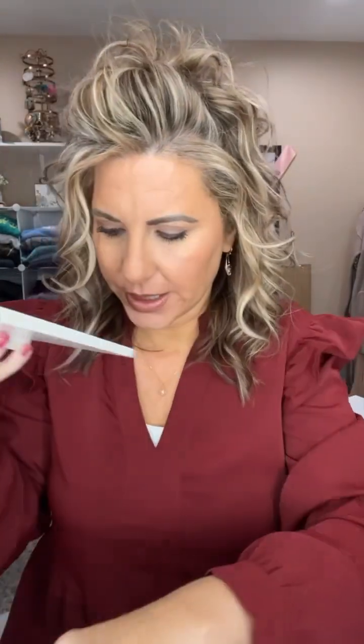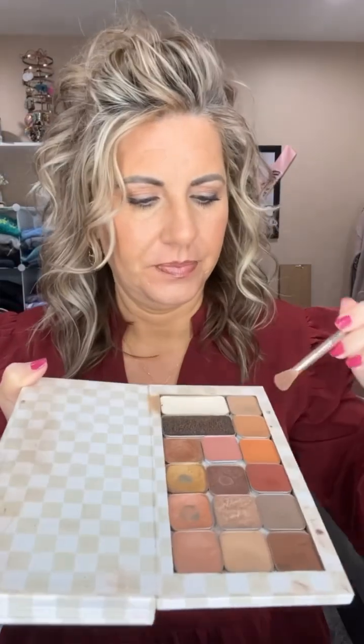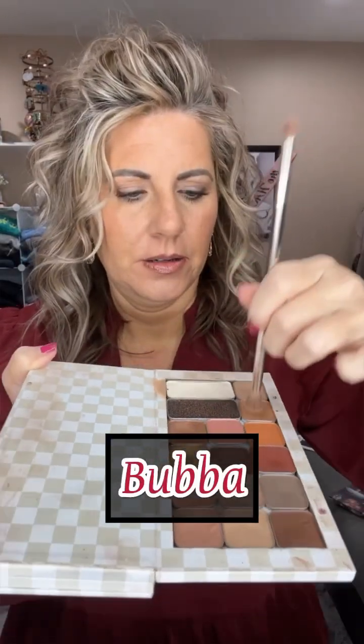So I think we're going to start with the color Bubba, which is right here. Bubba goes with everything and looks good on all eye colors. So that is Bubba.